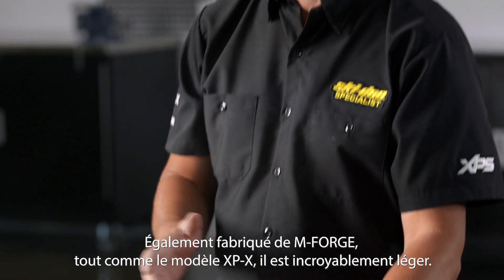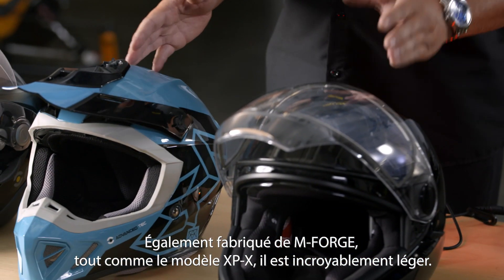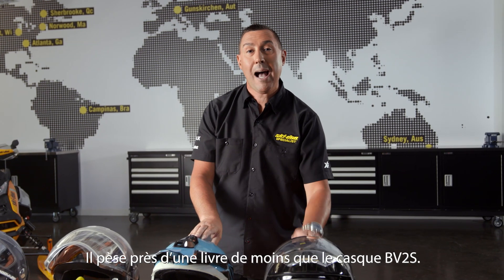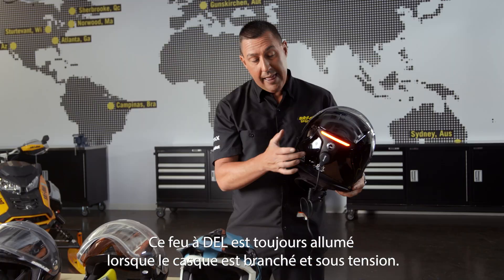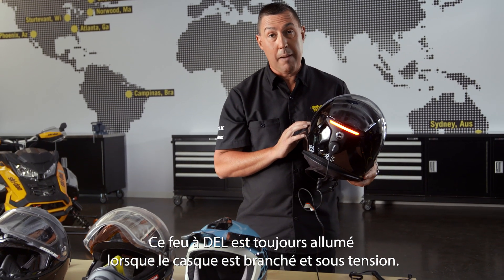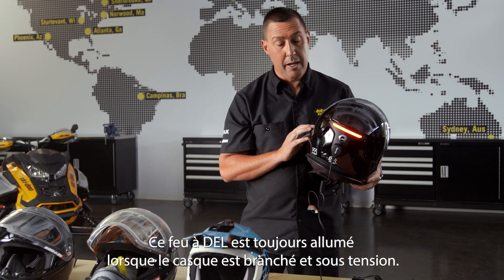Also constructed from M-Forge, just like the XPX, it is amazingly light — it's over a pound lighter than what our BV-2 has. It has an integrated red LED. This LED is on all the time, anytime the helmet is plugged in and powered up.